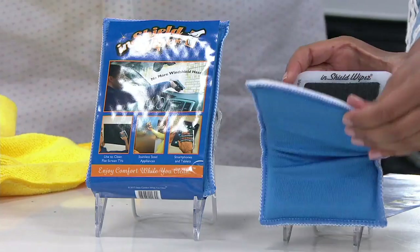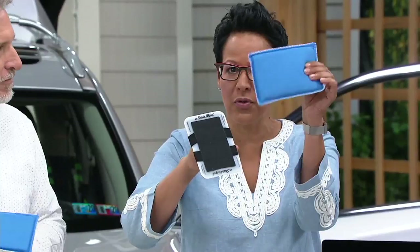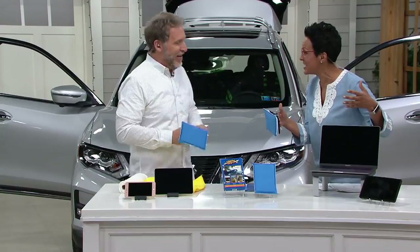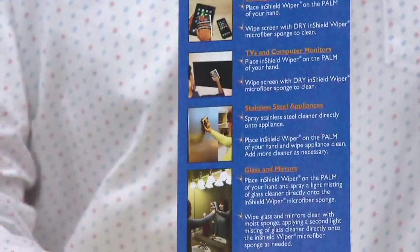You're receiving a set of two. Each one pulls right off and when using it on the inside of your windshield, you put it on the back of your hand — not the palm. These are also washable, so you're not using paper towels or throwing something away all the time. The instructions on the back show all the different uses with pictures, explaining how and where to use it.